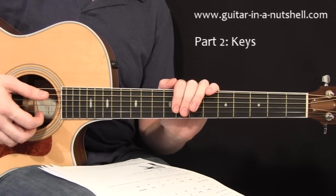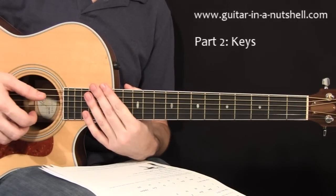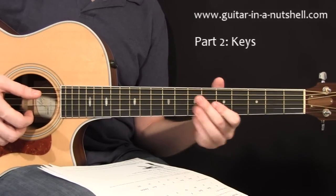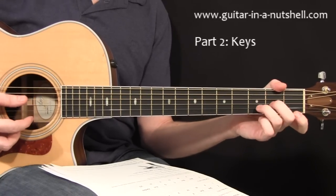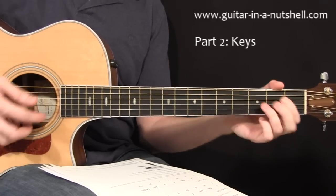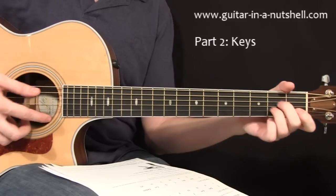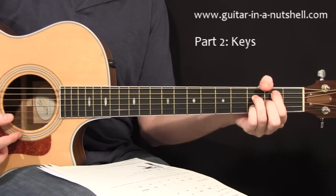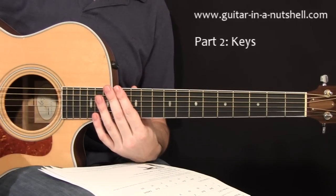Songs get written inside of keys. There are 24 different keys, but we can start off just by learning two of them — that's kind of all we need to get going. The first key we're going to learn is the key of C, and there are seven chords. You're starting off with a C chord, obviously because we're in the key of C. Then chord two is D minor, chord three is E minor, chord four is F, chord five is G, chord six is A minor, and then chord seven is B diminished before it resolves back into C.